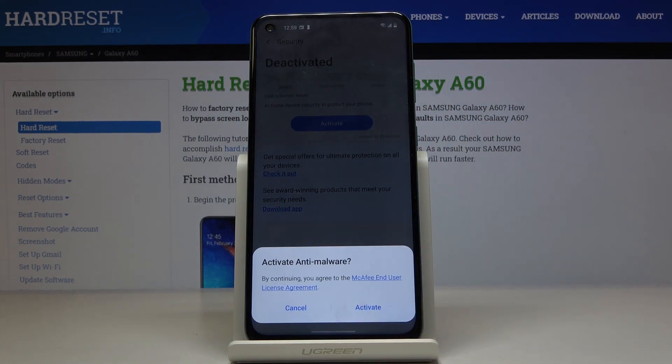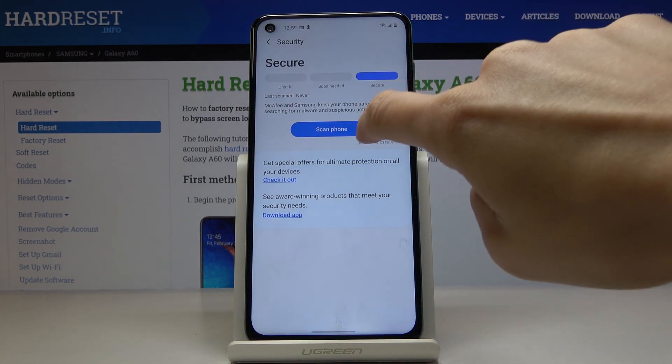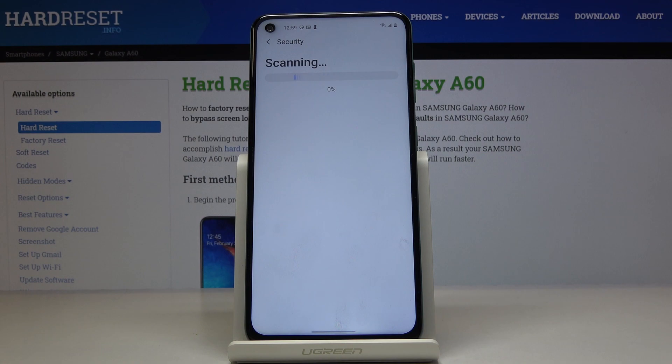Just click on it, tap on Activate, and finally select Scan Phone. Now your device will be automatically scanned. All you have to do is wait until it's finished, and then you will be informed about the results.